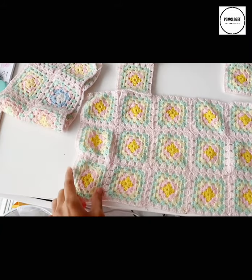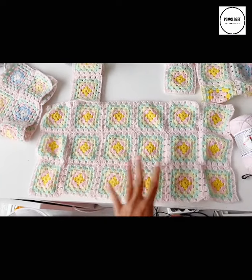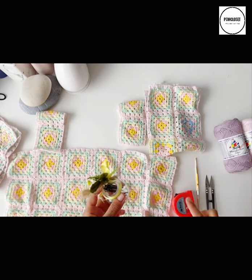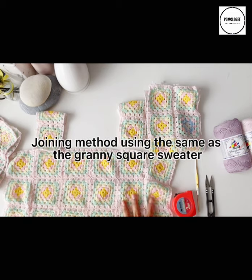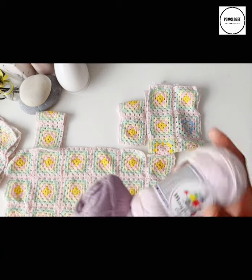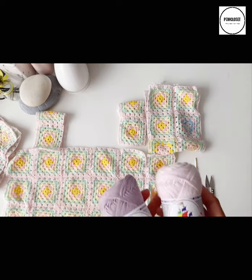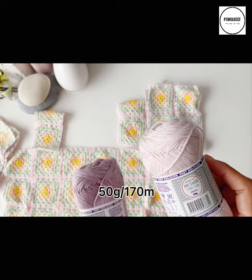The measurement of each granny square here is four by four inches. This tutorial is making a size small. The tools you will need are a crochet hook number 4mm, a pair of cutters, some stitch markers, and a tape measure. The yarn colors I've chosen are varieties from Mayflower Hobby One — all in baby pastel colors. I've used 4-ply cotton from Hobbies, 50 grams for 170 meters.